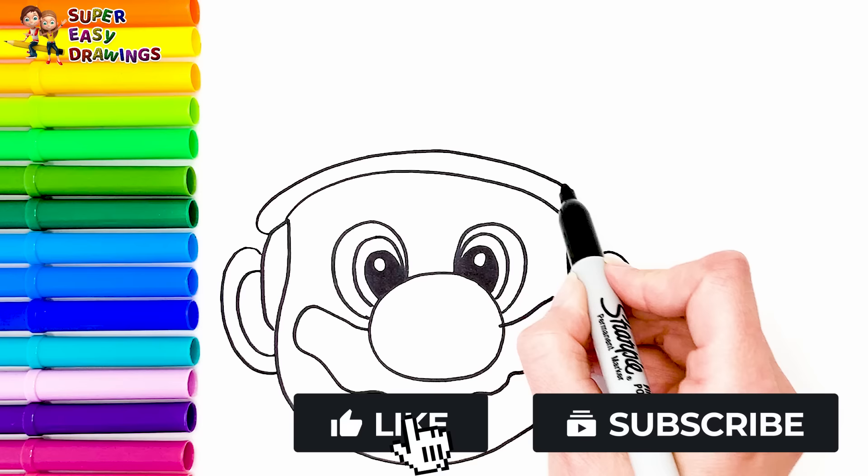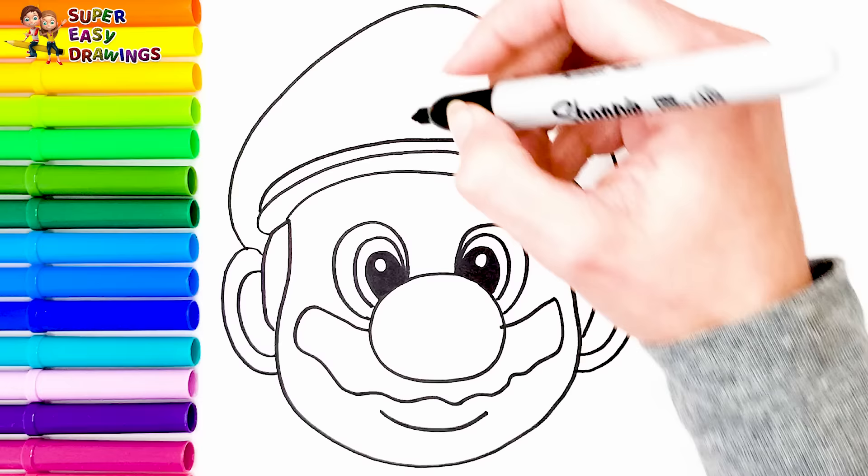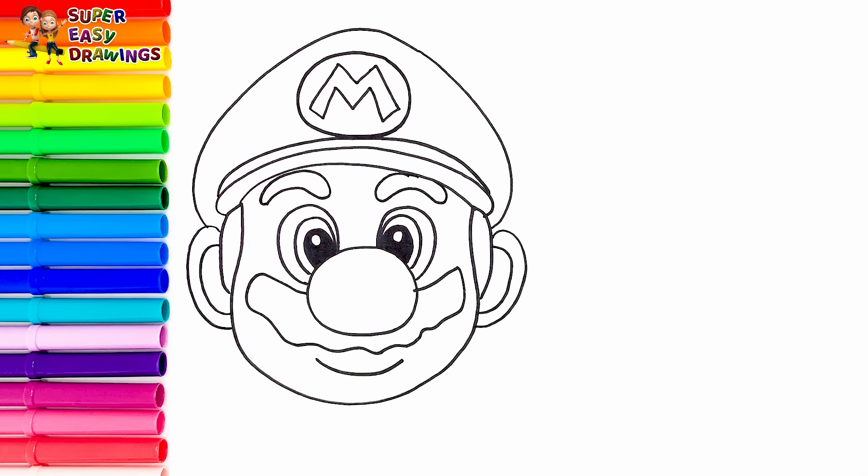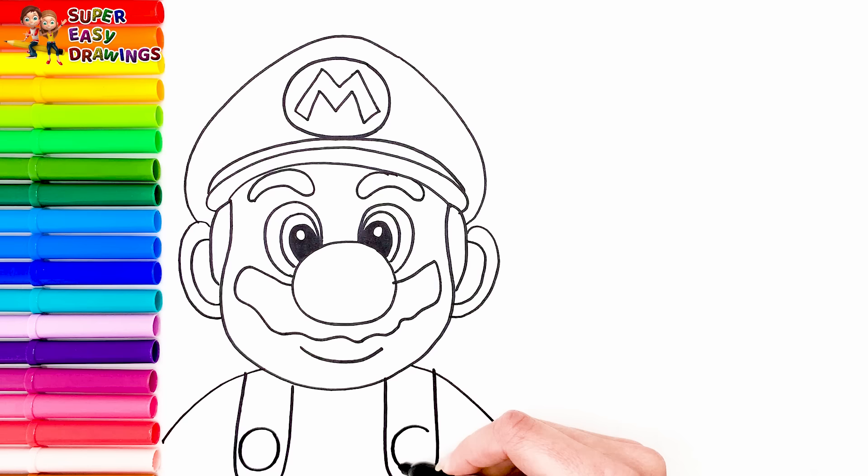I continue with his hat, like this with the letter M in the middle. Then I draw his eyebrows. I continue with the upper part of his body and I draw his outfit.